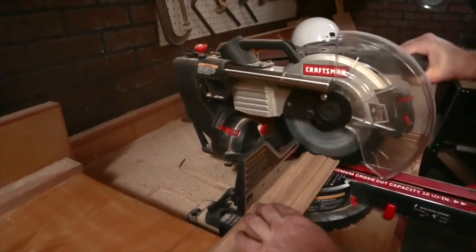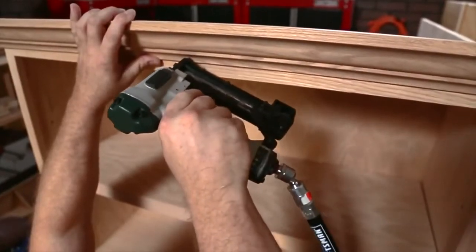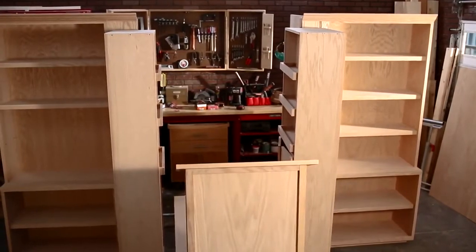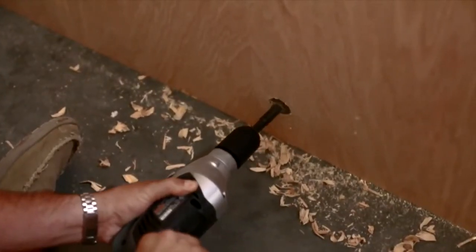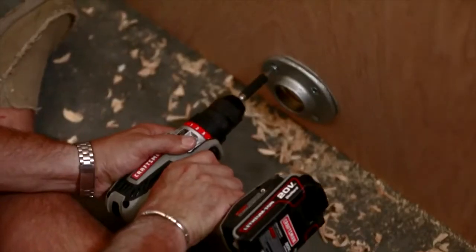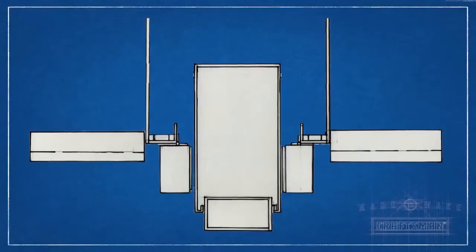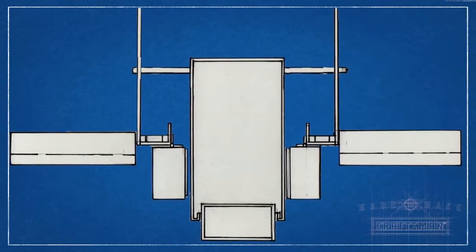Use 3-inch oak crown molding to trim the top of your outer cabinets — it's one of the easiest and most cost-effective ways to give your project a polished look. We've got to install some piping to create a pivot for the stage to fold up. Start by drilling holes in the sides of the compartment with a hole saw, then add flanges that will hold the pipe in place. Drill the same size holes into the back of the stage and add flanges.